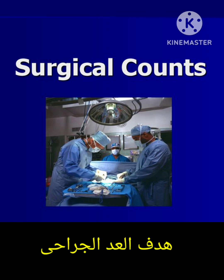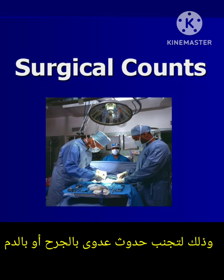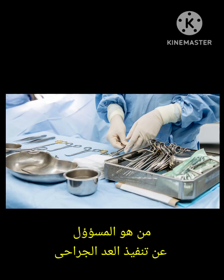What is the aim of surgical counting? To prevent any retained items inside the patient and inside the wound, to prevent any infection or sepsis after surgery for the patient, which can cause harm and sometimes death.